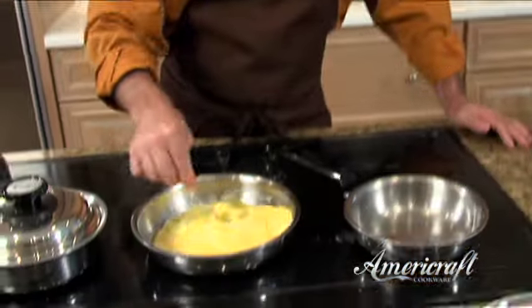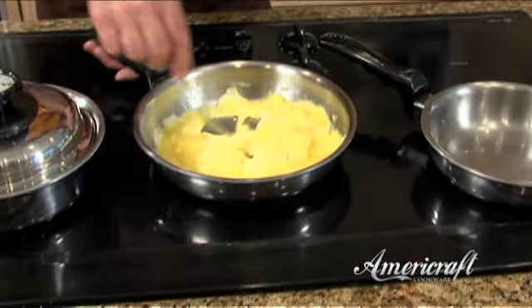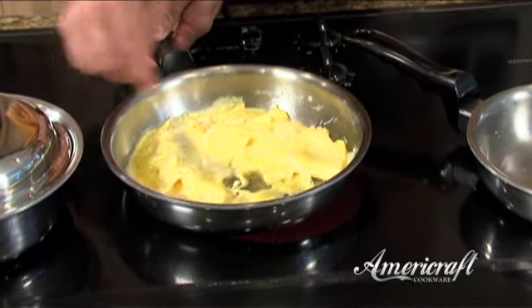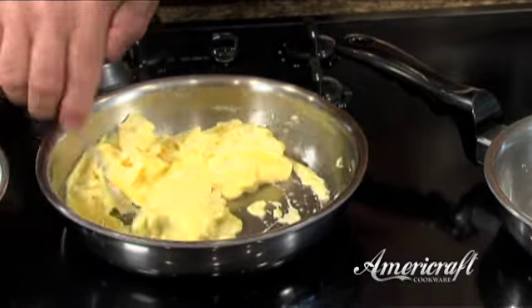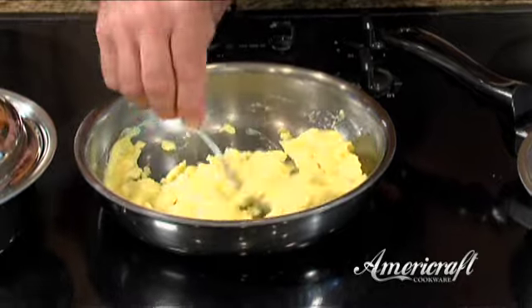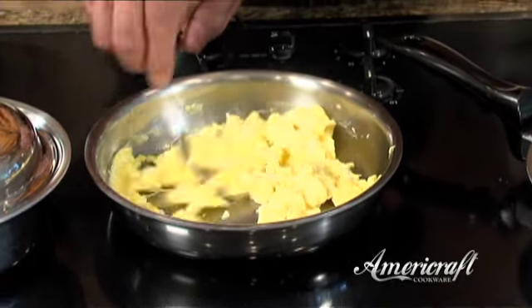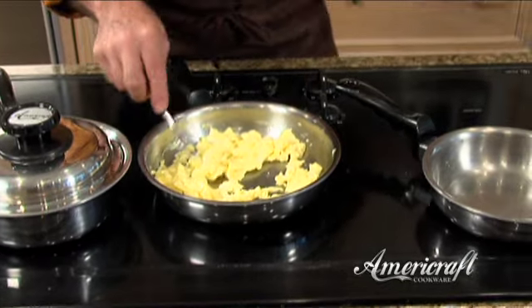Our eggs are ready to scramble. By the way, I'm using a regular fork — the kind you have in your drawer. I'm not using rubber or a wooden spatula. With the best cookware in the world you don't have to baby it. Look at that — nothing is sticking, it's just scrambling perfectly. If you want to do omelets, do it the same exact way, just add whatever ingredients you like. And now we have perfect scrambled eggs.